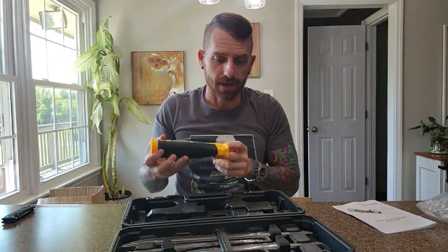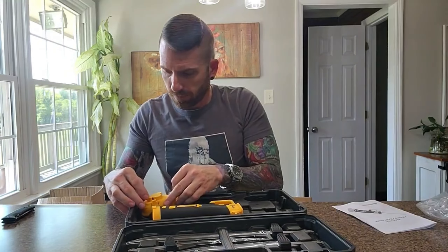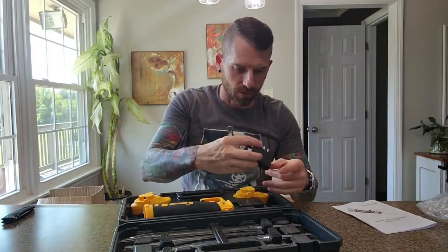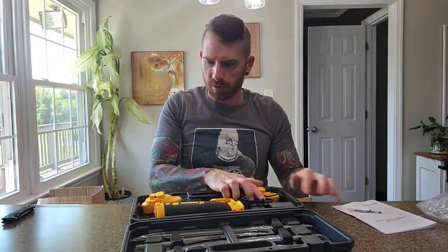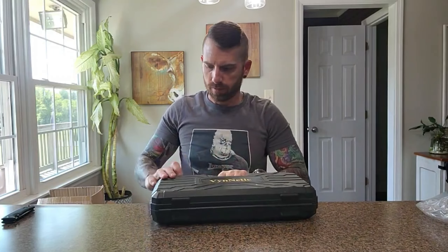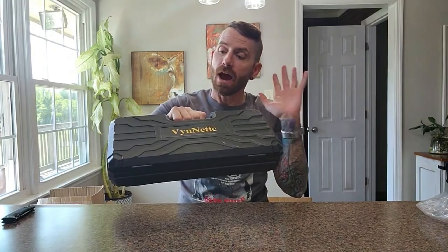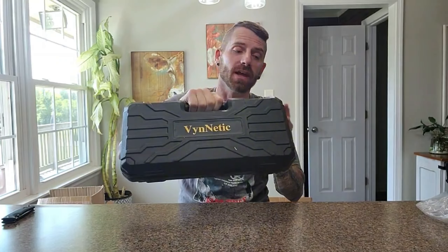That's it — that is the new electric fish fillet knife kit. I do like that it includes the storage case as well. So: four blades, two batteries, and a hard storage case — all included with this electric fish fillet set.